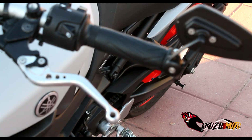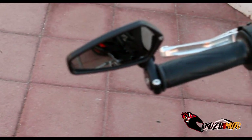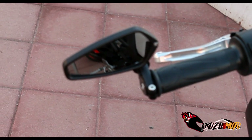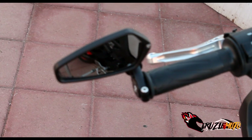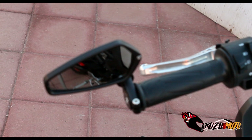Bam, and there you go — we got one of the bar end mirrors on. Let's go ahead and check it out. You'll adjust it to how you like. I might have to adjust these a little more, turn it a bit more how I like them, but that's how you're going to do it on both sides. The throttle side is going to be a little different, so we'll still film that one.